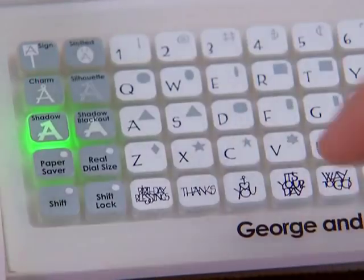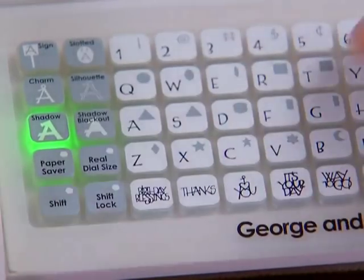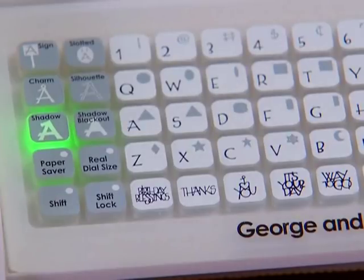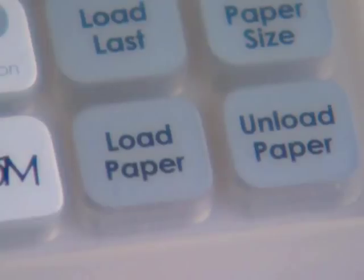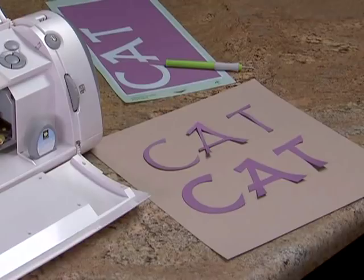If I press the shadow key and enter the word cat, then I press cut. I can then press unload paper and remove the cuts from the cutting mat. Here we have cuts of the base image, and here we have cuts in the shadow feature.